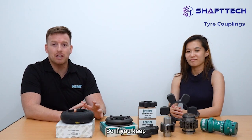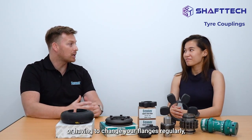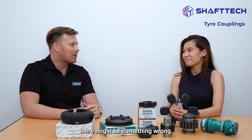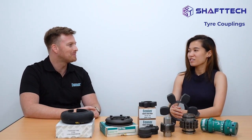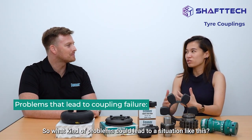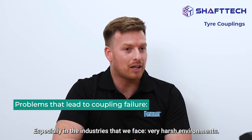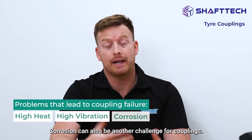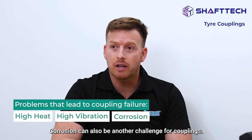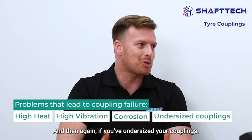If you keep having to change your tire element or your flanges regularly, it might be something wrong — that can be an indication you need to change something about your application. In industries with very harsh environments, you're going to face things like high heat, high vibration, and corrosion. And if you've undersized your coupling, that can also be a problem.